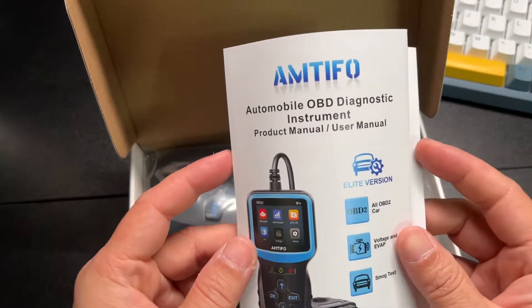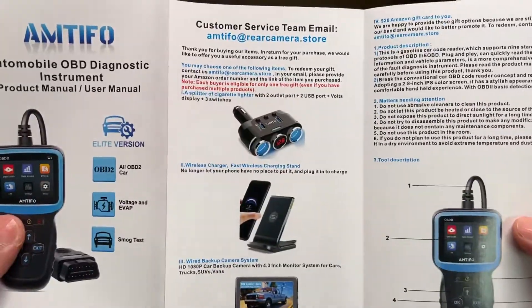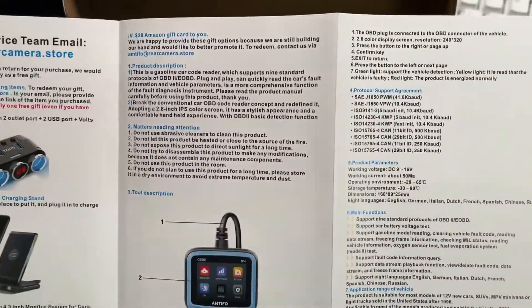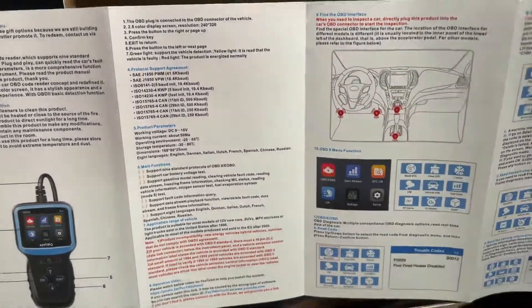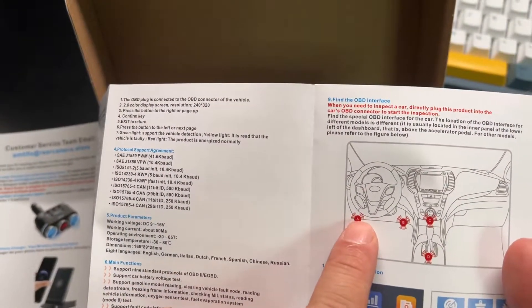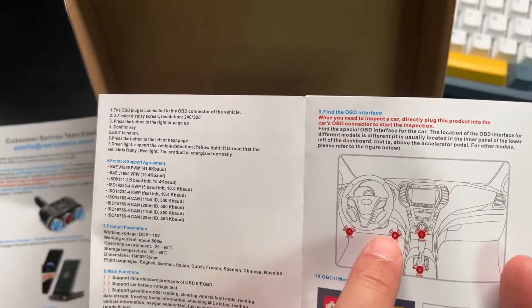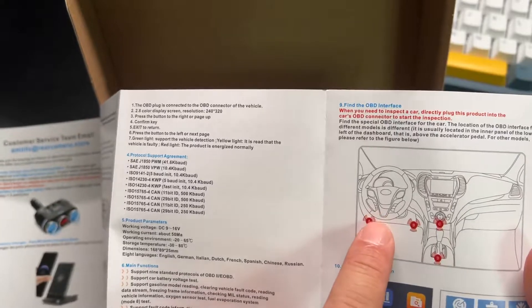So here is the guide — Elite version. Usually all your OBD2 sensors are right under your steering column to the left, but on some of the newer cars it might be elsewhere. All the cars I've been to, it's down bottom left.